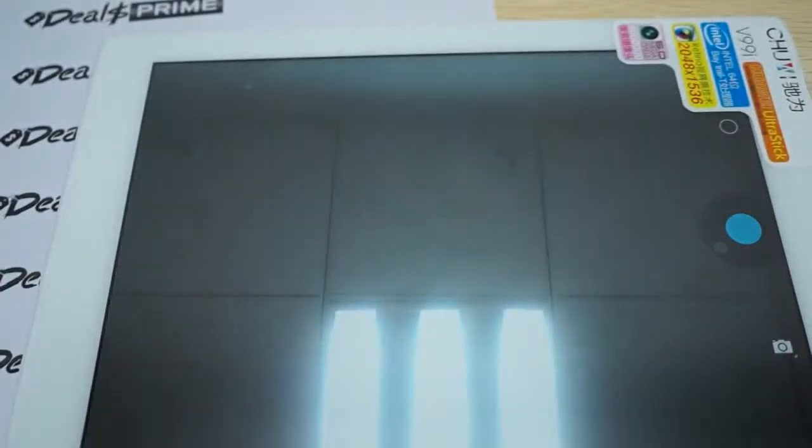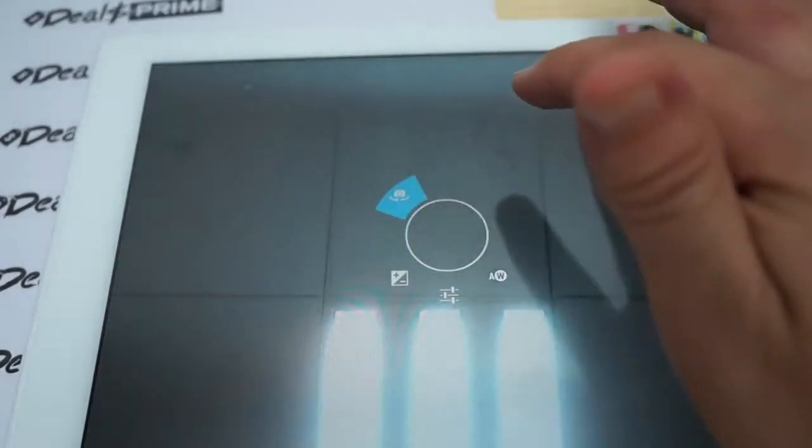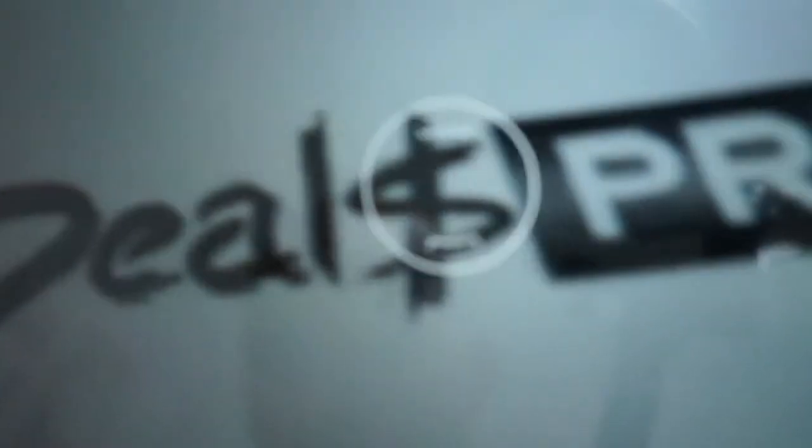To switch the camera around, you just press this button and it turns the camera around. We'll just take a picture of this piece of paper. We put this paper here just because a lot of our competitors are copying our videos.